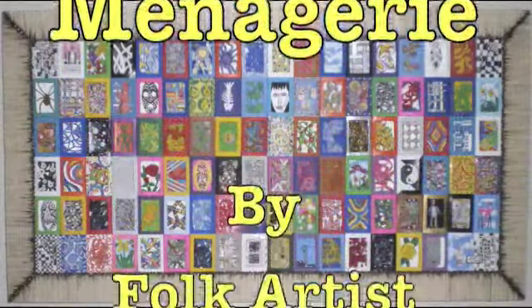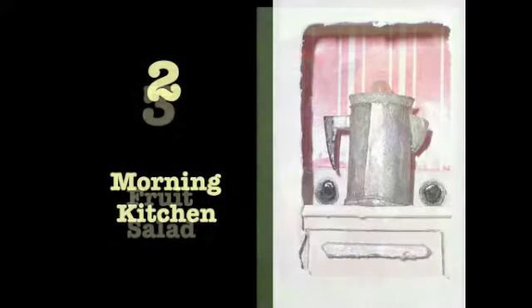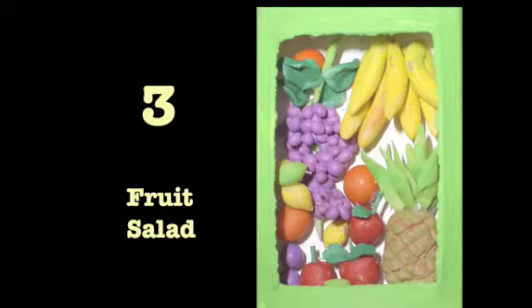The Matchbox Menagerie — that's what I decided to name this piece. I thought I've got to put the coffee pot one first because I always start my day with coffee.